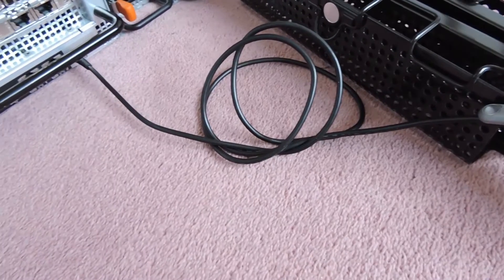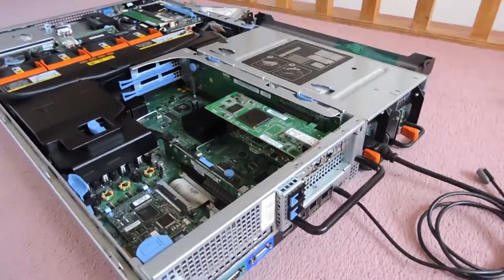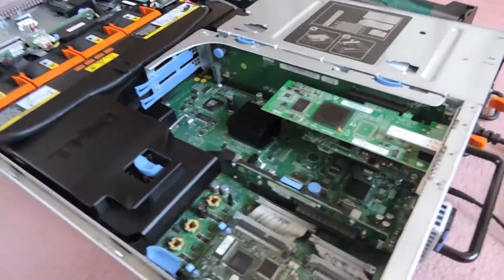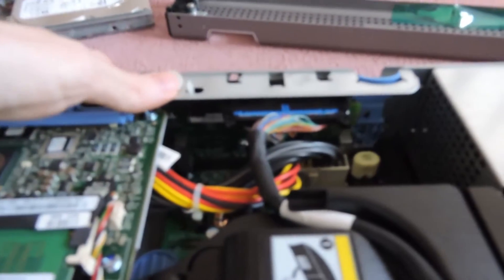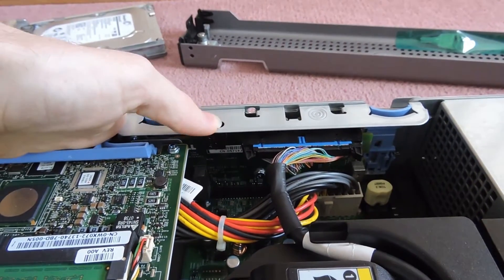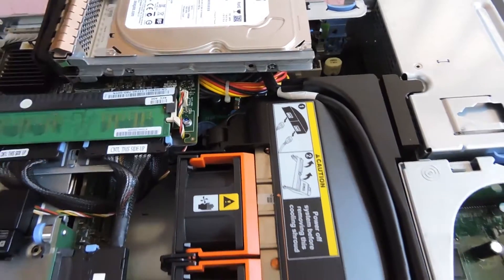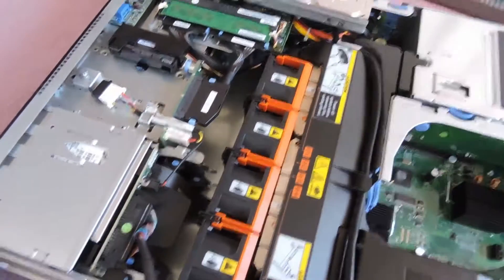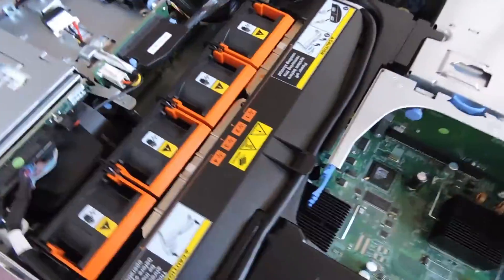We'll power it up now. I'm going to hold the lid sensor button on top of the server so it thinks the lid is closed — otherwise it will power up at full fan speed immediately. There's a small switch on the server which tells it whether the lid is on or not. When you take the lid off in a hot environment, the airflow gets disturbed so all the fans ramp up to maintain sufficient airflow and prevent overheating.